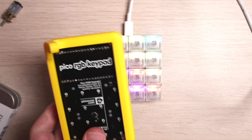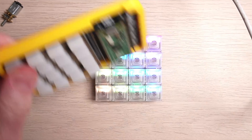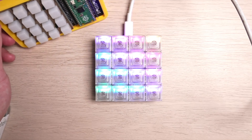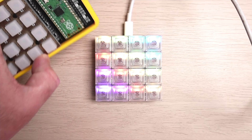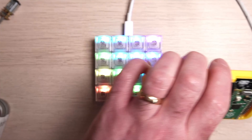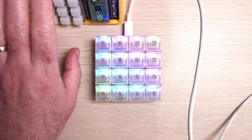I've got here the RGB keypad from Pimoroni — this is a slightly earlier version from when the Pico first came out. You can see how much smaller the Keybow 2040 actually is; it's a lot more compact. You haven't got the Raspberry Pi Pico off to the side — it's an all-in-one unit. I made this into a sort of mini stream deck.